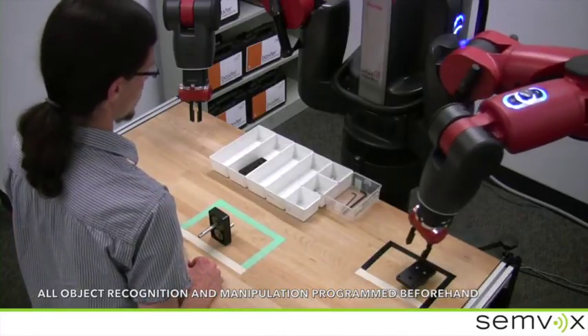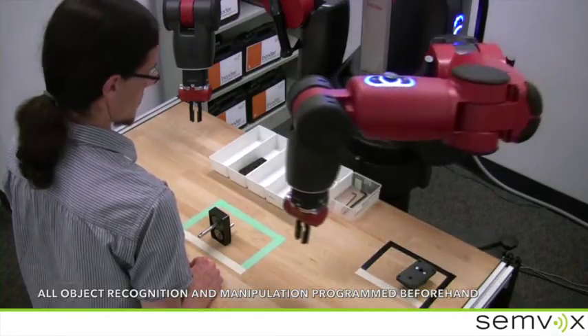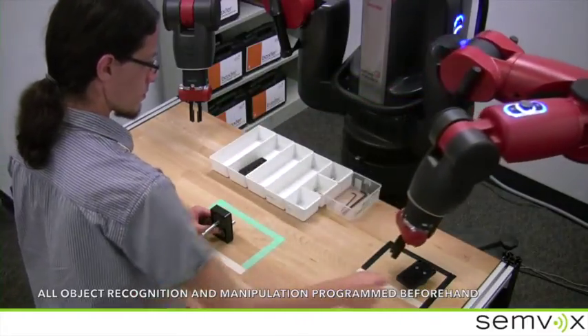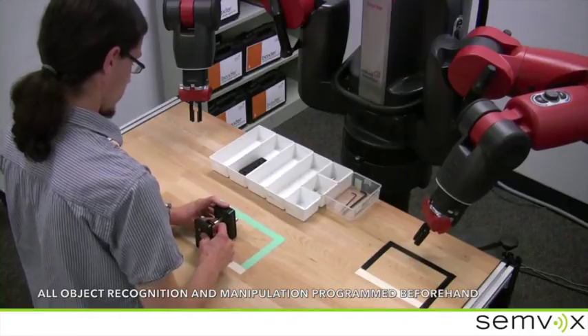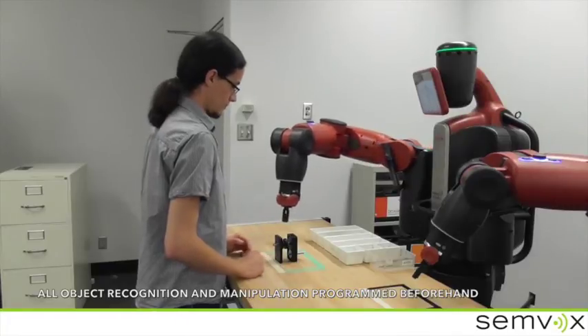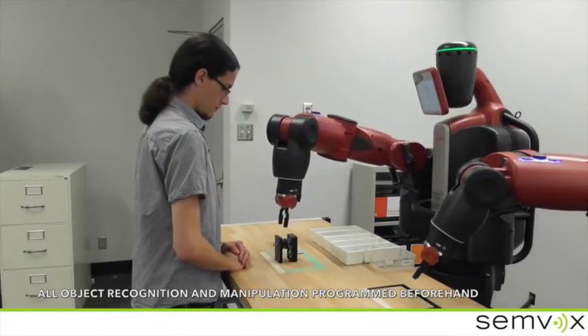Pick up the gearbox cover again. Put it over the gearbox housing by pushing the shaft of the large gear wheel through the drive flange. Sorry, this is wrong. Please remove the gearbox cover, flip it over, and attach it again.